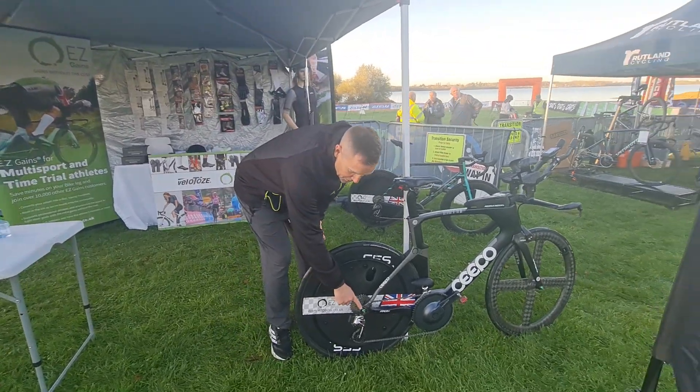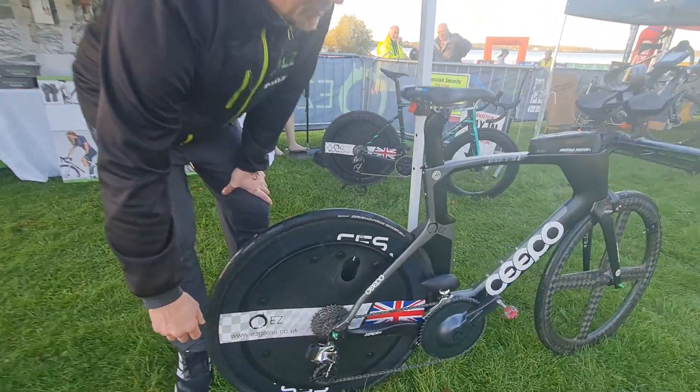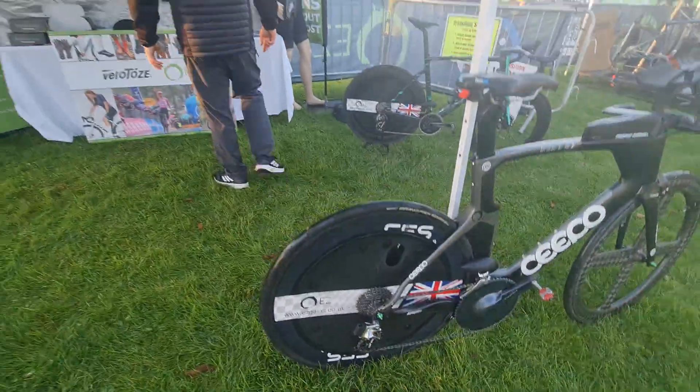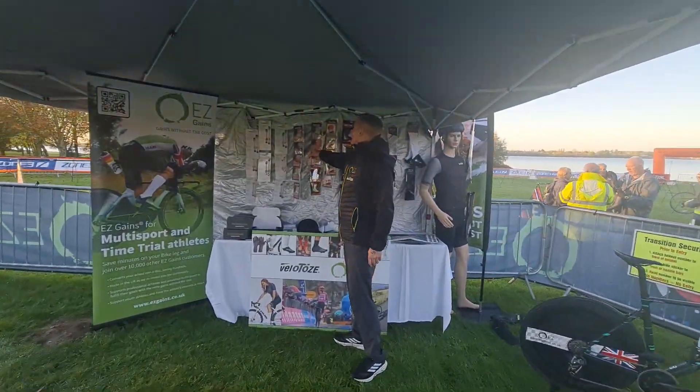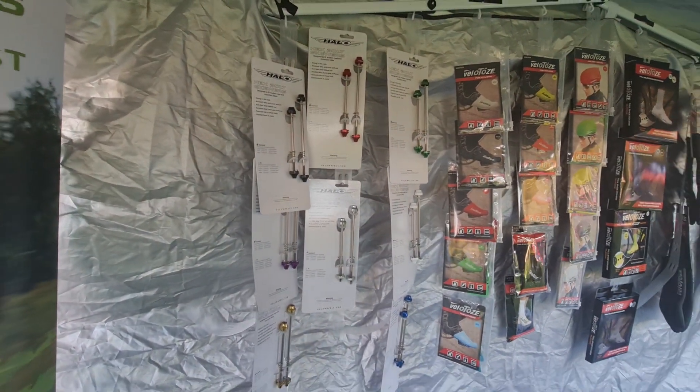Also, a new product which we've got is the Aeroscue. Really simple, fit on, and it saves you a couple of watts there. We've got them all in various different colours, which are all up here. It's even got the jazz appeal to it as well.